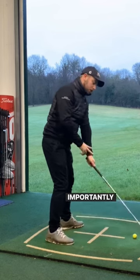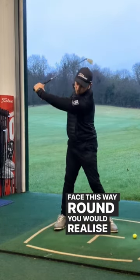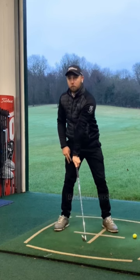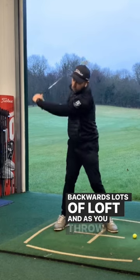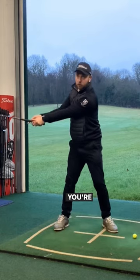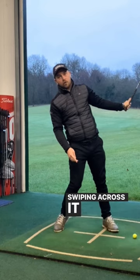But more importantly, as it starts coming down and squaring up — if I face this way around — you would realize that shaft points backwards, lots of loft. And as you throw the mass to the right, you're going to venture that way as well, and you can end up swiping across it by doing that too.